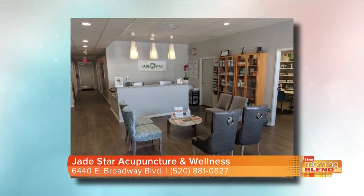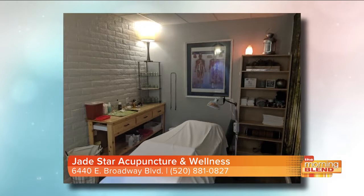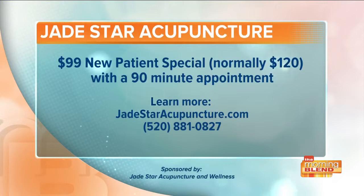Here we are looking at the Jade Star Acupuncture and Wellness office. It really is so relaxing when you walk in — you're greeted, it smells really nice, and you really just feel so relaxed once you leave. It's amazing to learn how much our tongue can tell us, and it's always nice to have you here. Right now, Jade Star Acupuncture is offering a $99 new patient special, normally $120, which includes a 90-minute appointment. For more information, head over to jadestaracupuncture.com or call them at 520-881-0827.